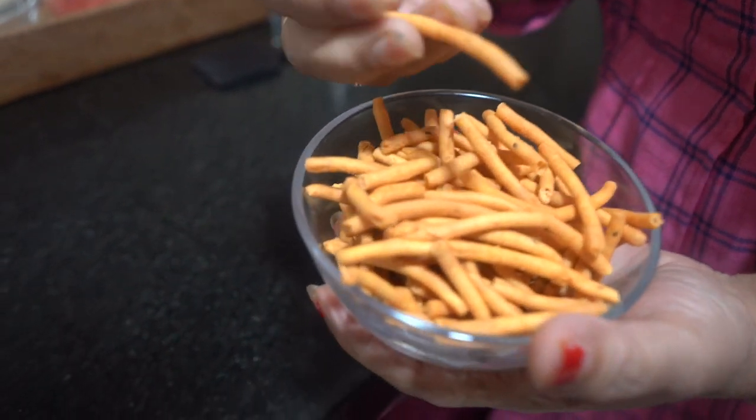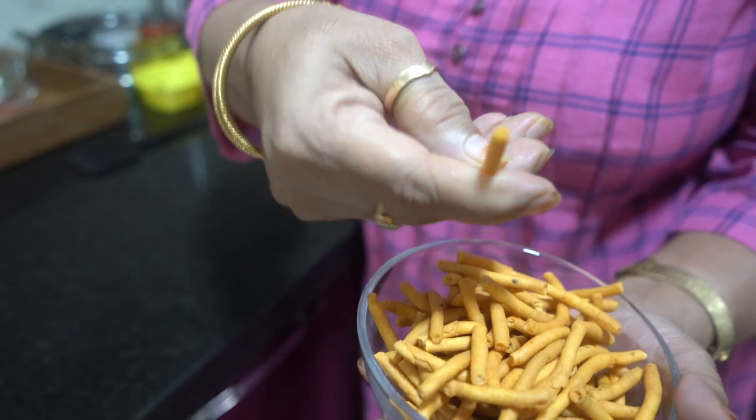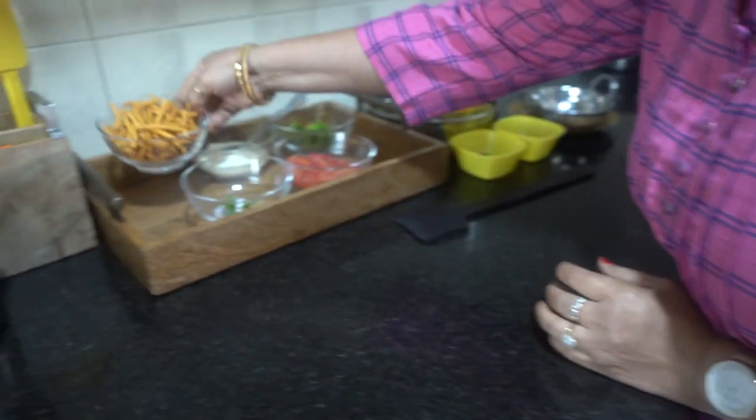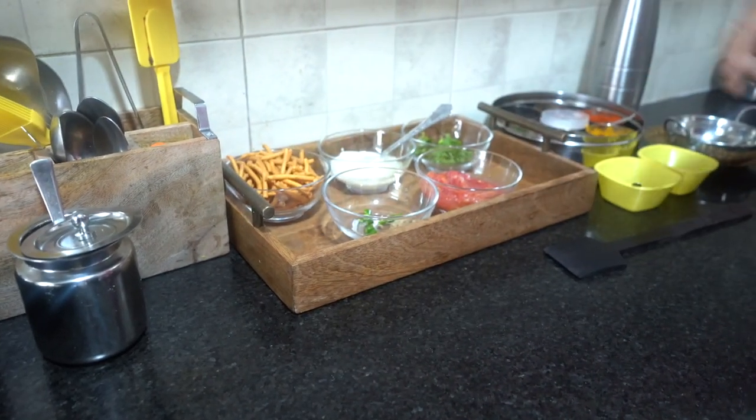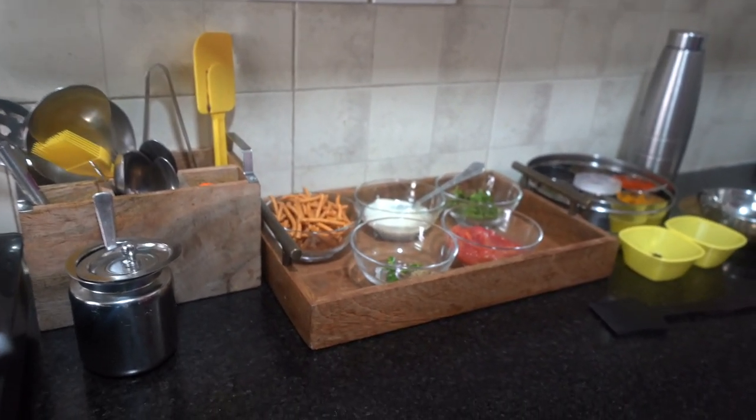This is Rajasthan's famous sabji, and we use a small sev for it. It is a little hard sev — it's better to use harder sev so that it does not turn soft quickly in the gravy.